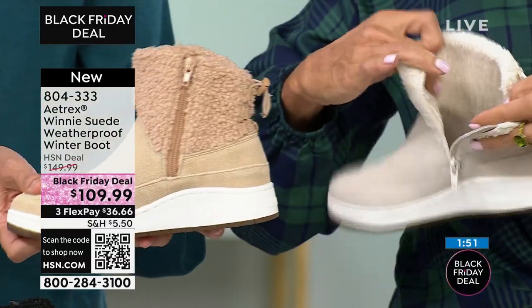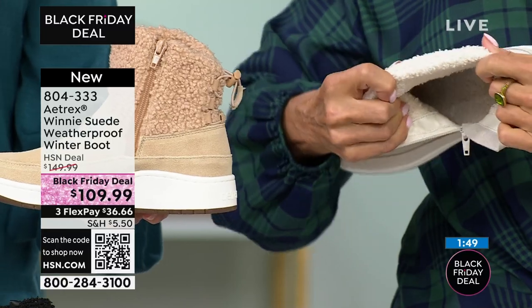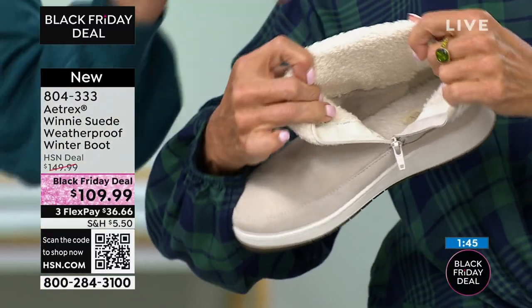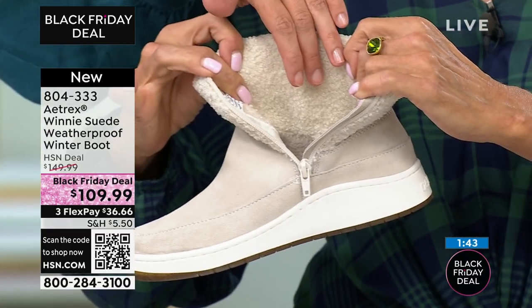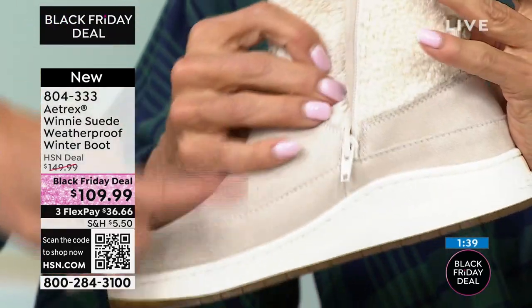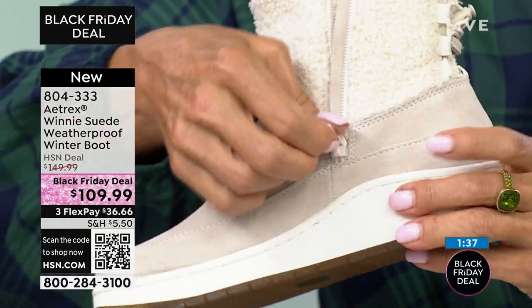This is a boot that wears like a tennis shoe — it wears incredibly comfortably. You can see how the collar even has that faux sherpa on the inside so it's nice and soft. There's a full zipper so you're able to get in and out of it easily, whether you're wearing socks or not.